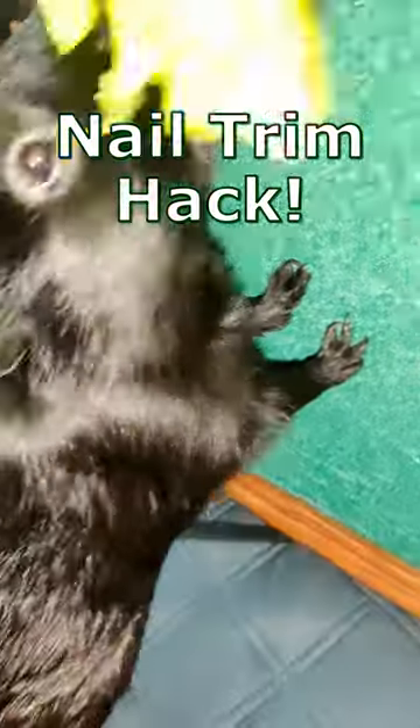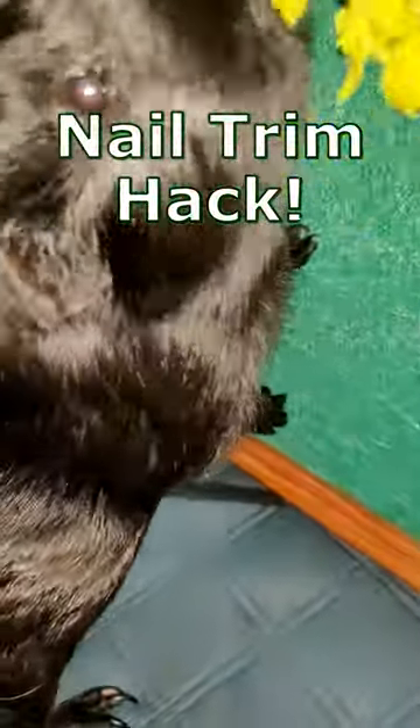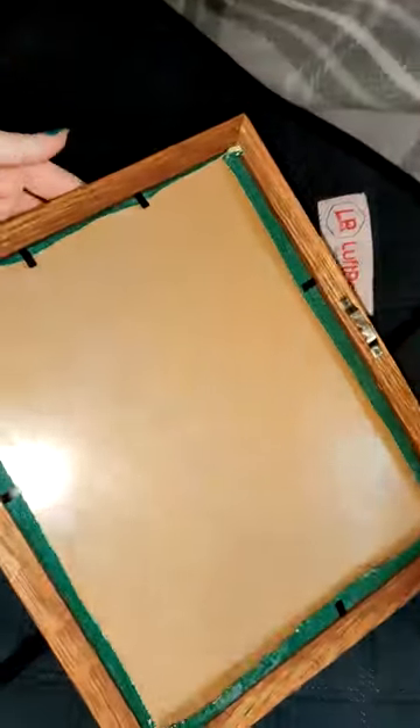I trained my guinea pigs to trim their own nails. Yeah, you heard that right. This is a scratch board, which is basically just sandpaper that I put inside a picture frame.